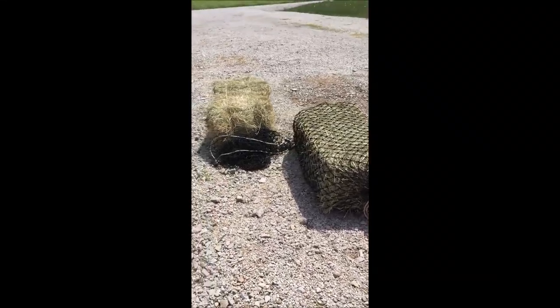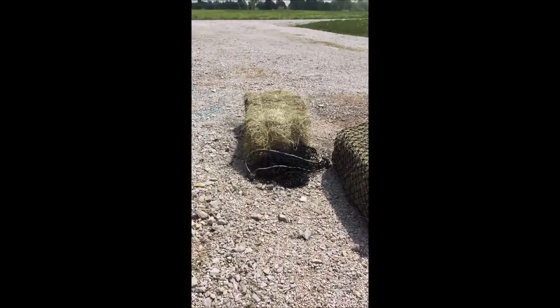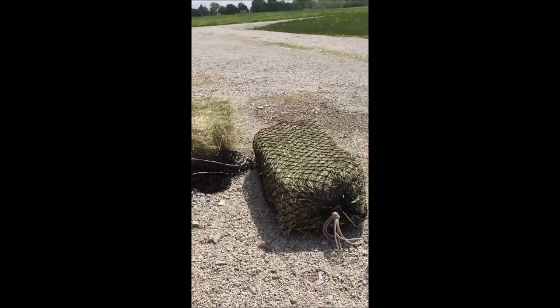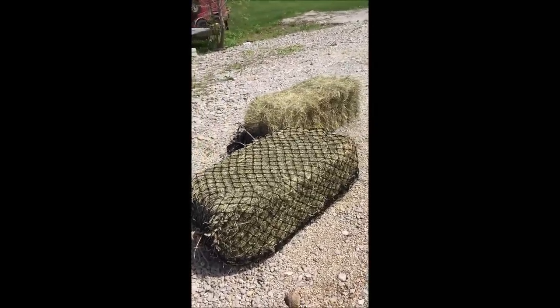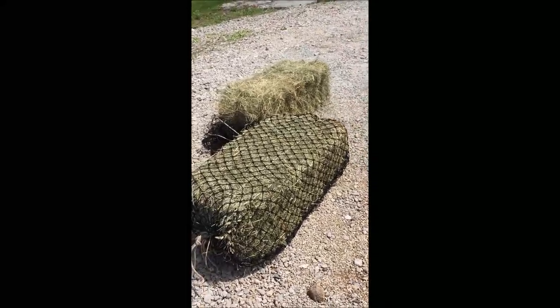We have three horses and for the most part they eat square bales, but they like to tear them apart and we didn't really have any good way to keep them off the ground. They have little hay bunks but I have to break down the bale, and I was trying to figure out something we could use that might last for several days.